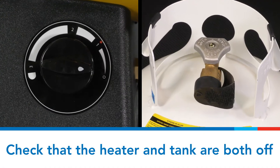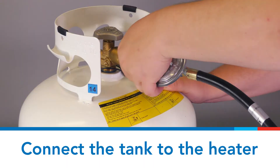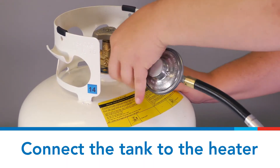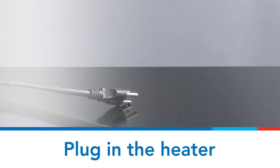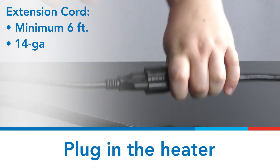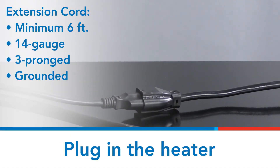Fasten the propane cylinder to the heater's regulator at the hose and the inlet connector on the heater. Plug in the heater to a minimum of a six-foot, 14-gauge, three-pronged grounded extension cord.